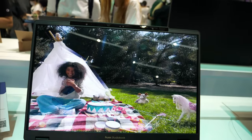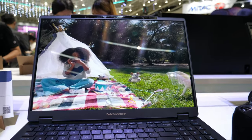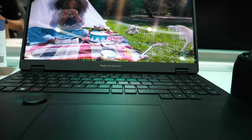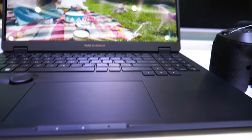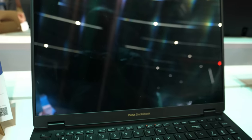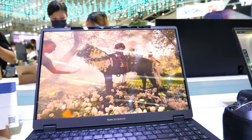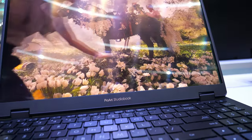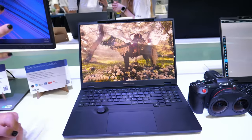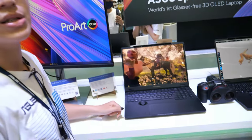This is Kyle from ASUS and we're at the ASUS 3D OLED booth. What you're seeing right here is the world's first glasses-free 3D OLED laptop. These dual cameras are tracking your eyes. You can't capture it on camera, but you can see with your eyes — trust me, you're seeing the 3D thing popping out of the screen.